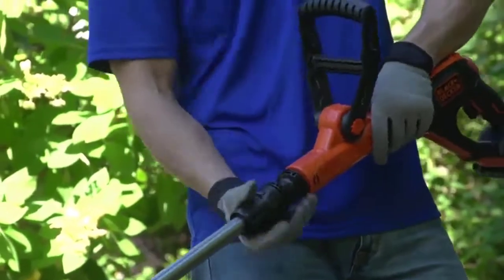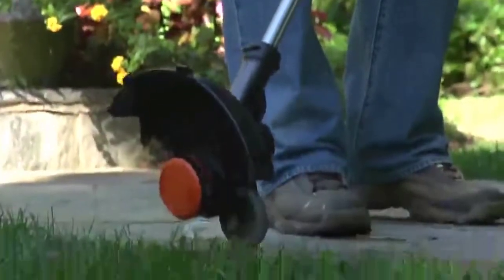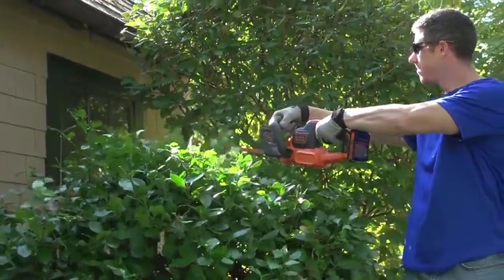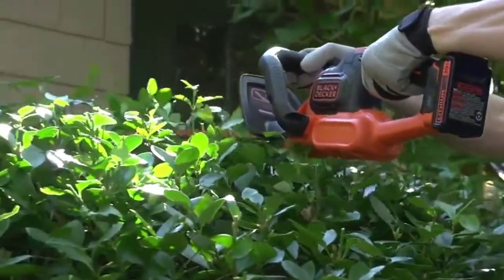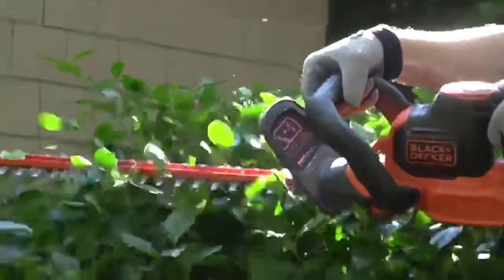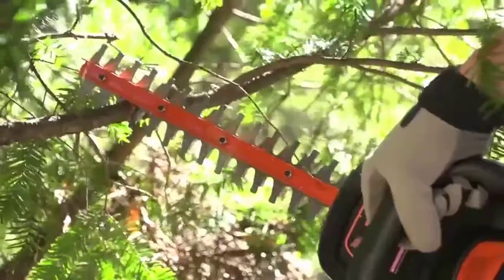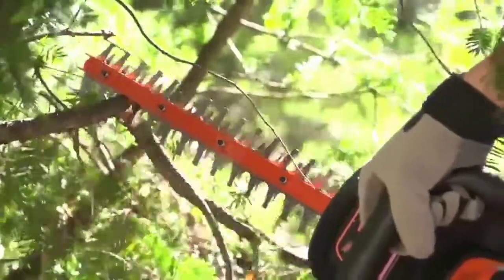With the integrated flip-to-edge feature, you'll be able to convert your trimmer into a wheeled edger that supports the weight of the trimmer for the perfect edge along sidewalks, walkways, or gardens. The new Power Cut hedge trimmer puts added cutting control in your hands with a three-quarter inch cut capacity, allowing you to power through a tough cut or jam with the push of a button.